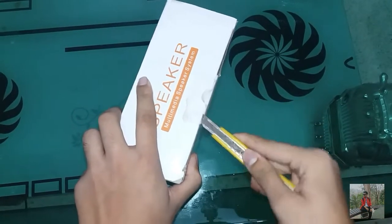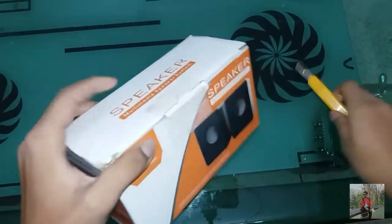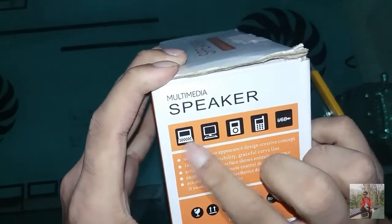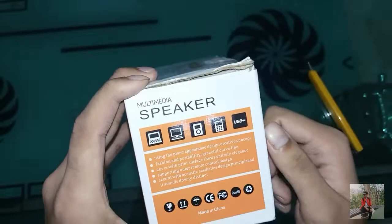It's a high quality box. Here is the box. You can use it with the laptop, desktop, mobile and mobile. You can use the MP3.